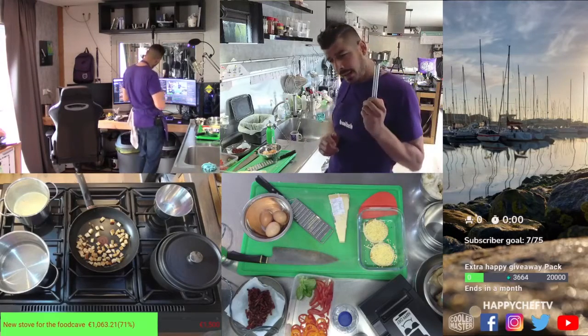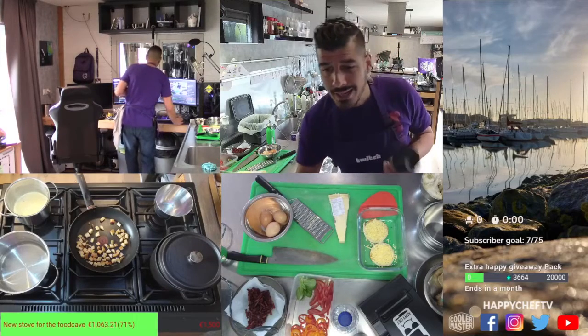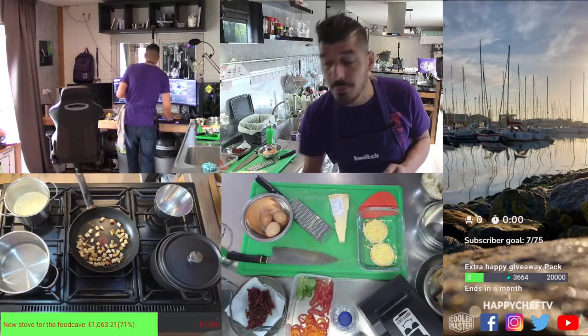Welcome back, Beer Boucaneer! Thank you for joining, man. Hope you're doing well. I'm a little bit early today. We're cooking only one dish today because I need to be on time at the Koolamassa headquarters, but it's gonna be fun.